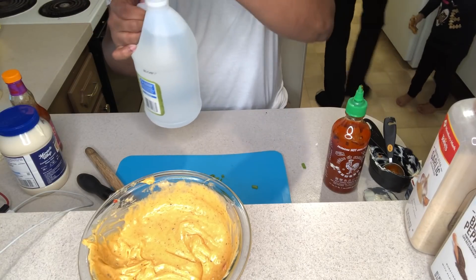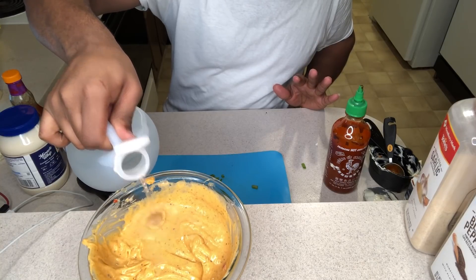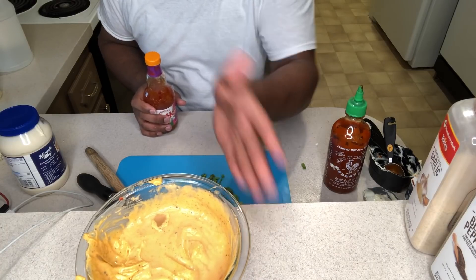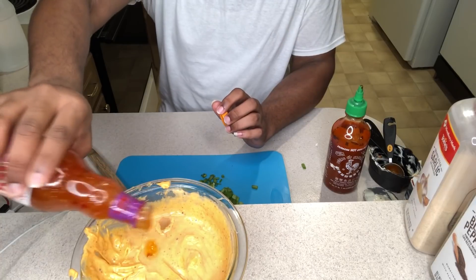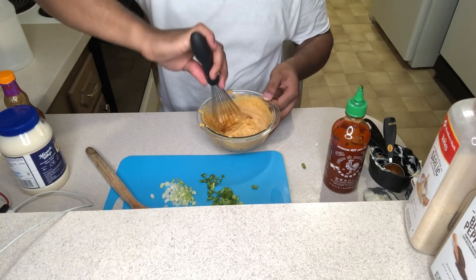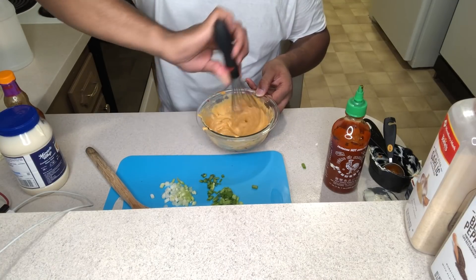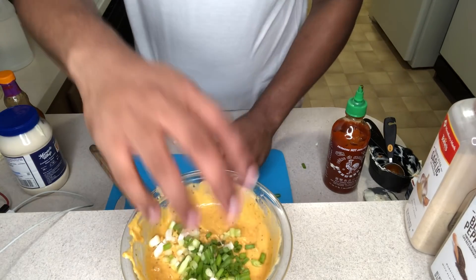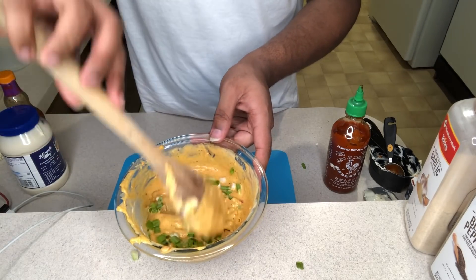Now after you mix everything together and taste it, you can add more of whatever you want. I'm going to add a little more vinegar because the consistency is very thick and I want to thin it out a little bit. Then I'm going to add just a little more sweet chili sauce. Now I'm going to add my green onions and just fold it together.